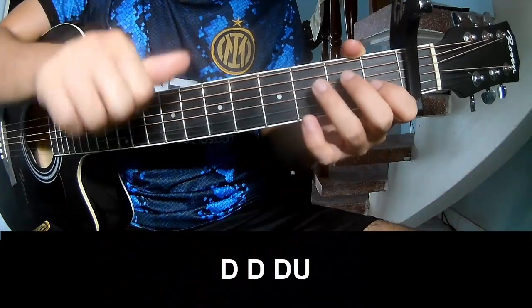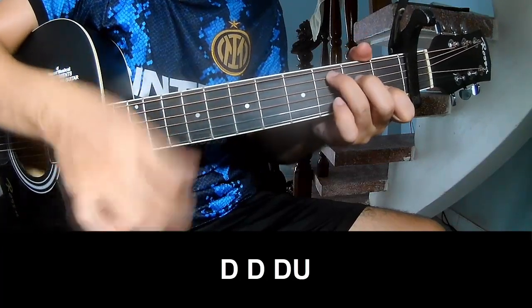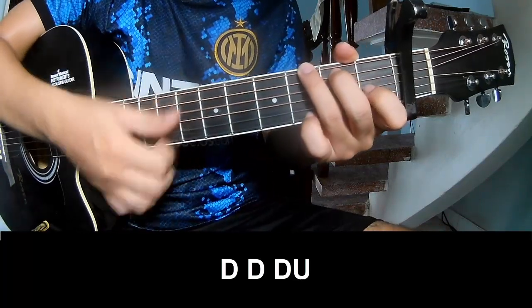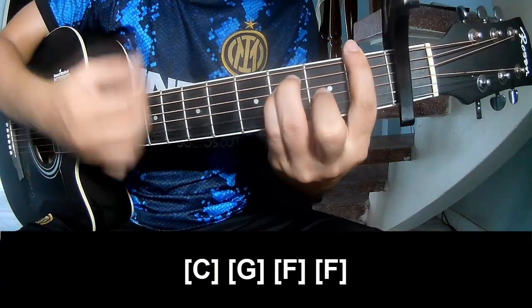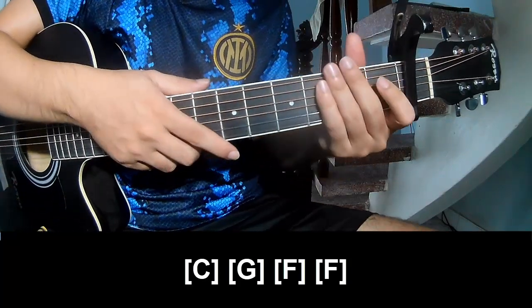First is the play. Play long C, G, F, and F. And to hit this strum is the same way for the thread.